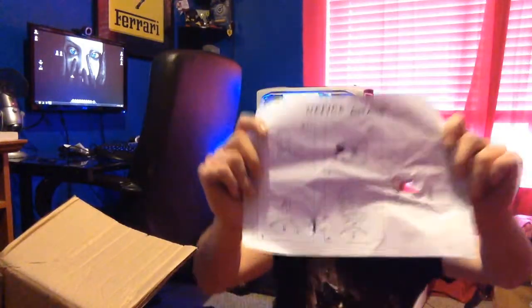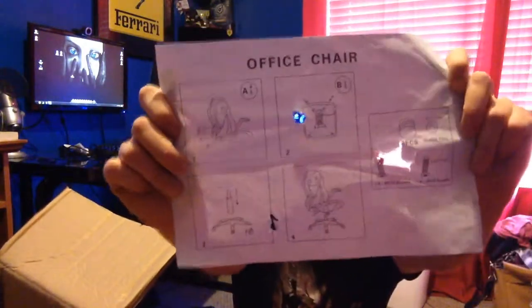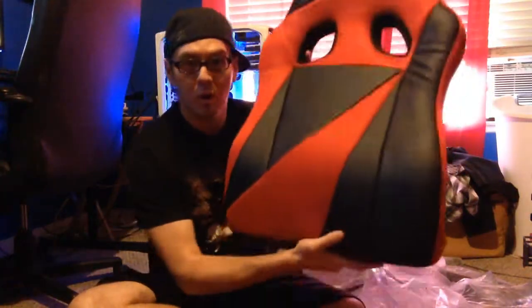The box is pretty beat up, though I don't think any of the actual parts are affected. But these instructions are ridiculous — it looks like someone got an airsoft gun and shot through them. Basically, this piece goes here, this piece goes here, and you just put the arms on the sides and screw them in. I'll do that right now.